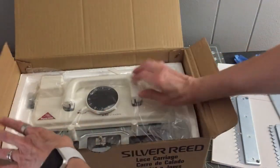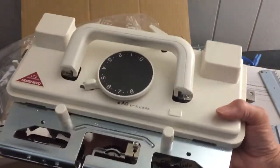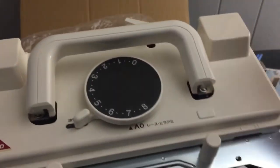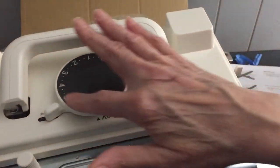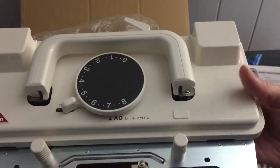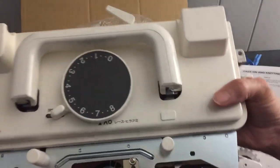Now I'm pulling out the lace carriage itself. This is the Silver Reed LC2 lace carriage. This dial here is how you set your stitch size. It's pretty nicely made and it's heavy too. This is the lace carriage I ordered — $299.99, plus shipping came to $330 and some change.